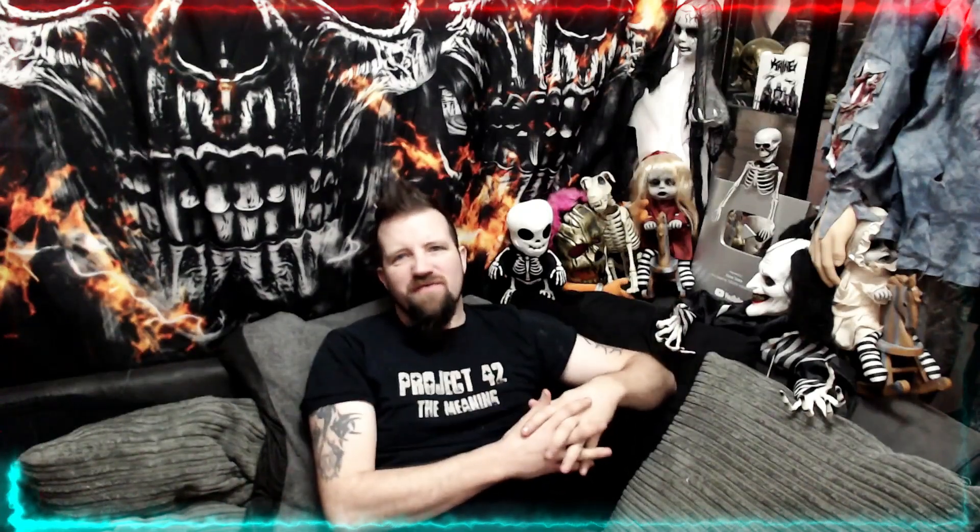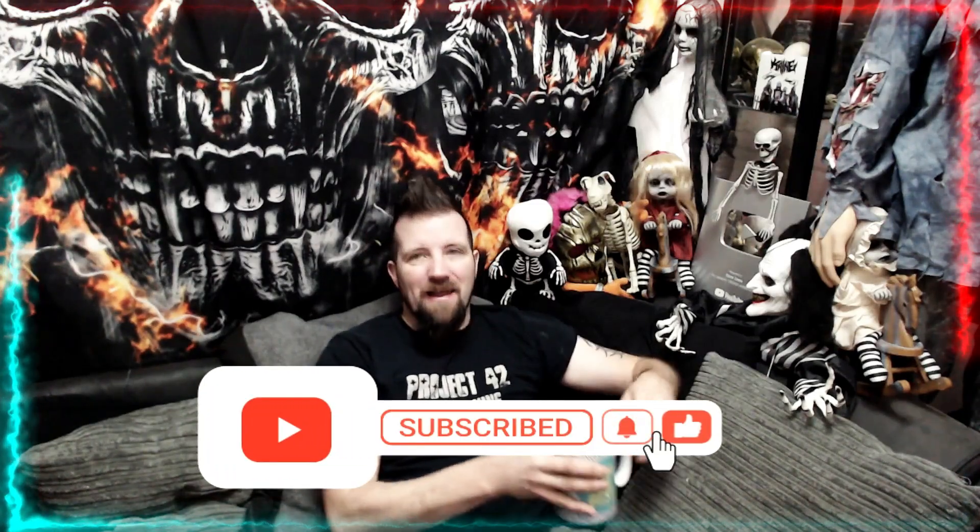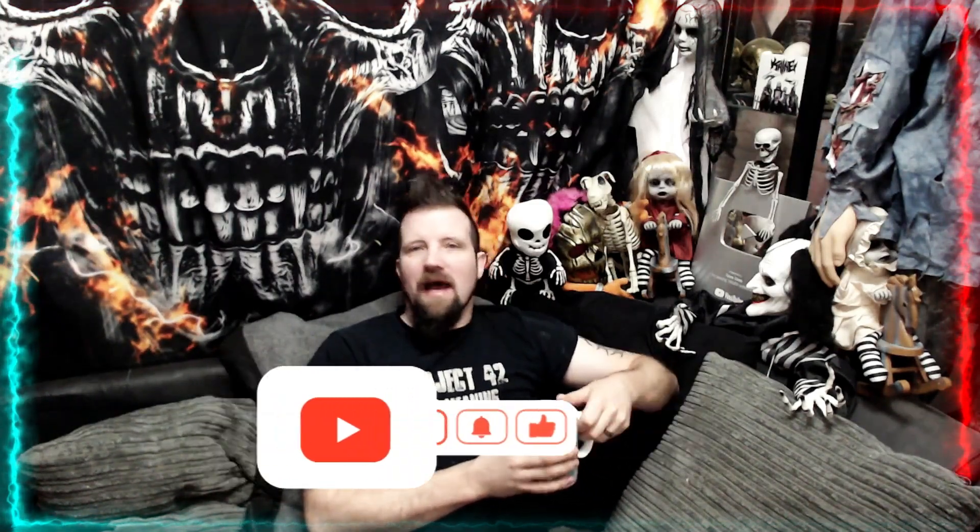Hey there and welcome to another Dave Does video. In today's video I'm going to be talking about the wonderful man that is Alip Ba Ta. We all know Alip Ba Ta on this channel, and if you don't, well, I have no idea where you've been — have you been living under a rock? Alip Ba Ta has been around for four, maybe five years on YouTube, and he has over five million subscribers, which is awesome.